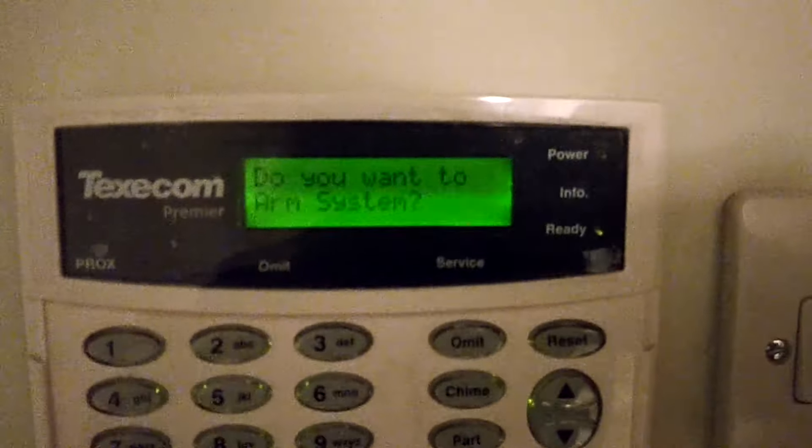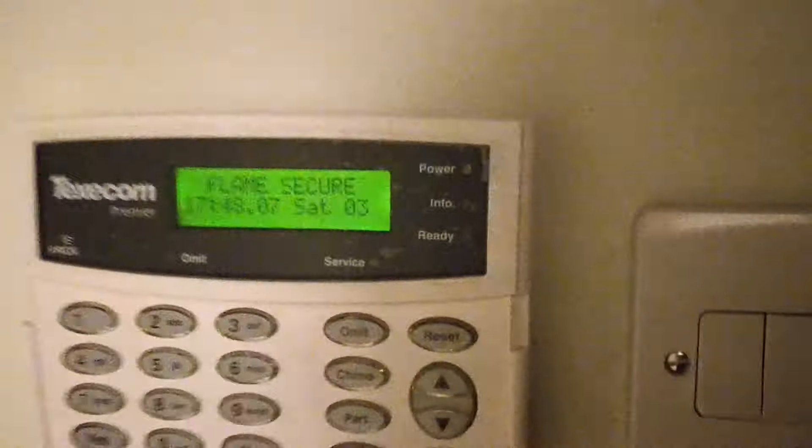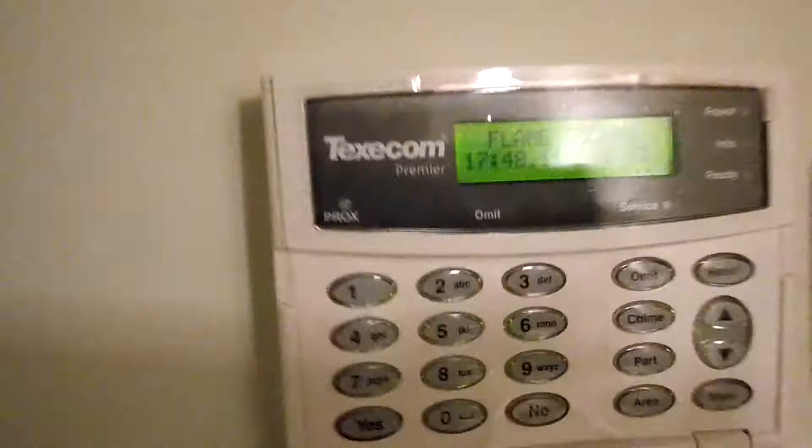Now, if the user did want to arm the system, all they would then press is yes, and then they could leave the building. Easy as that — one keypad, less stress, less fuss, and an easier experience for the tenants.